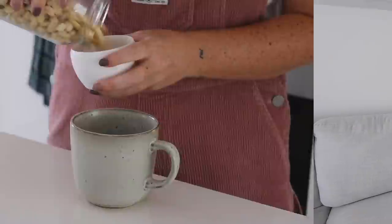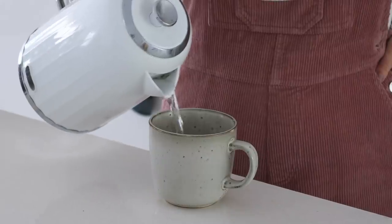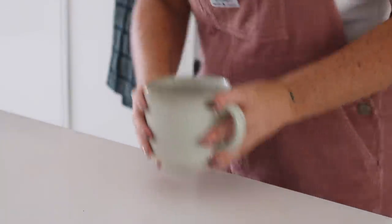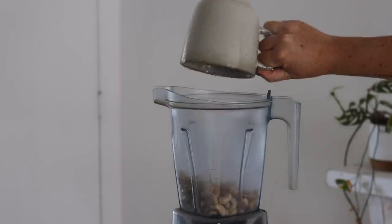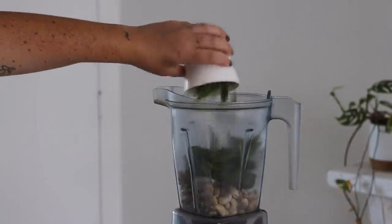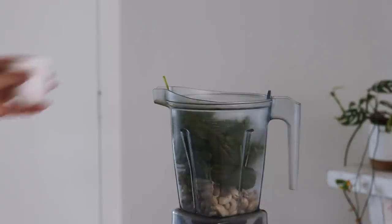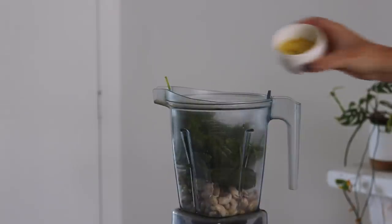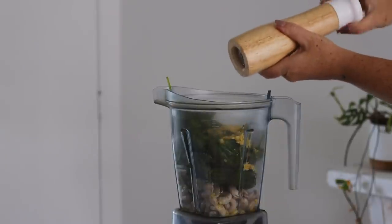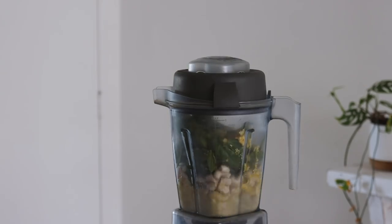Okay, let's get into the food. The first thing we are making today is a pesto pasta salad. I started by soaking raw cashews in boiling water for an hour. Once they were soaked and drained, I put them into a blender with some fresh garlic, a heap of fresh basil, olive oil, lemon juice, nutritional yeast, and salt.